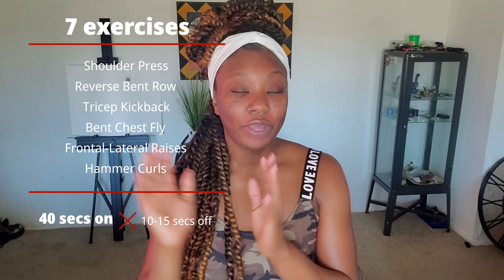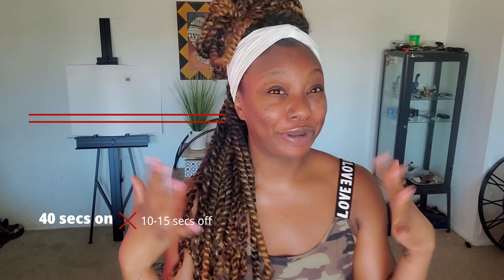Alright, you guys. We have 40 seconds on today and we have 10 to 15 seconds off. We are taking our break seriously because we're working with upper body. Upper body, for me, is still a struggle. My goal is to literally be able to do some pull-ups — at least three. I want to be able to do at least three pull-ups.